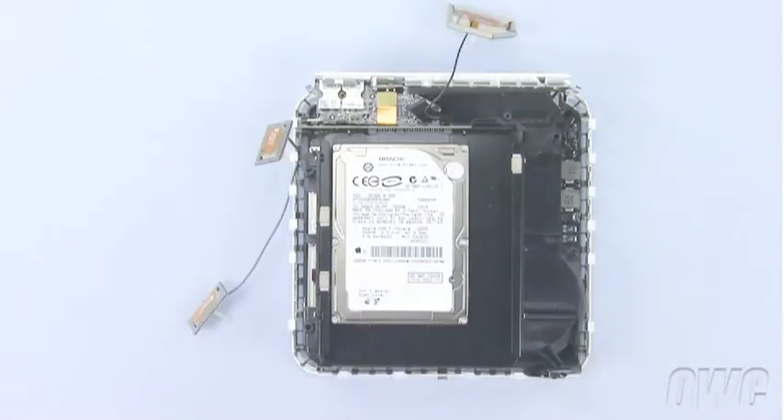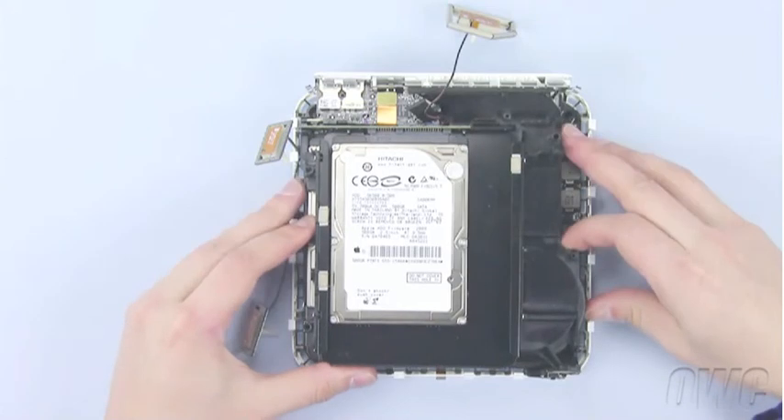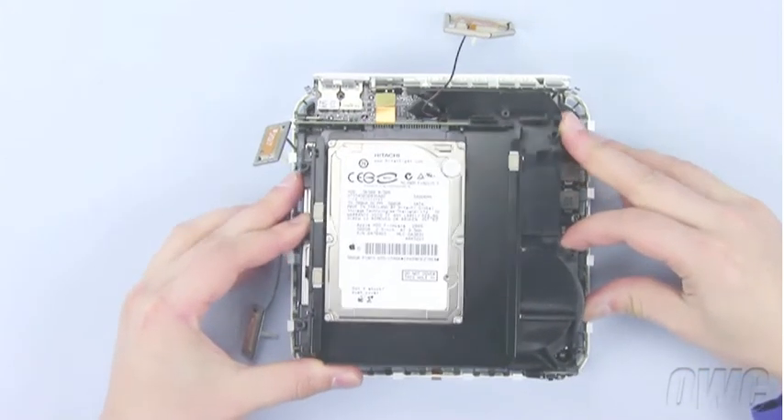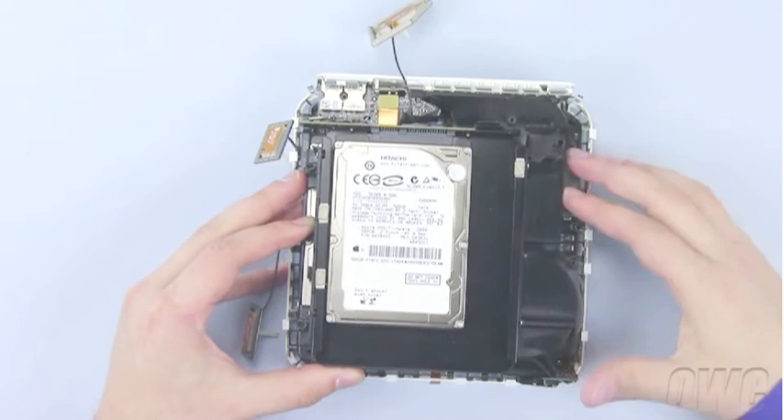Once you've removed these four screws, you can gently lift the drive assembly up and away from the base. It may take a little maneuvering to get the assembly clear.